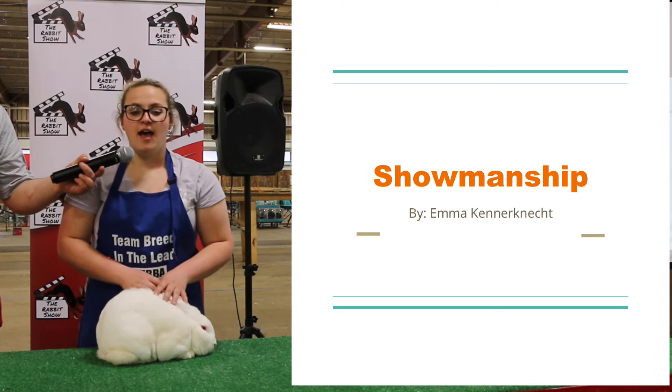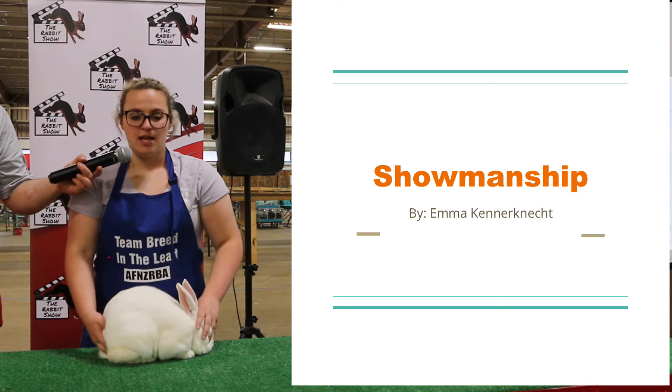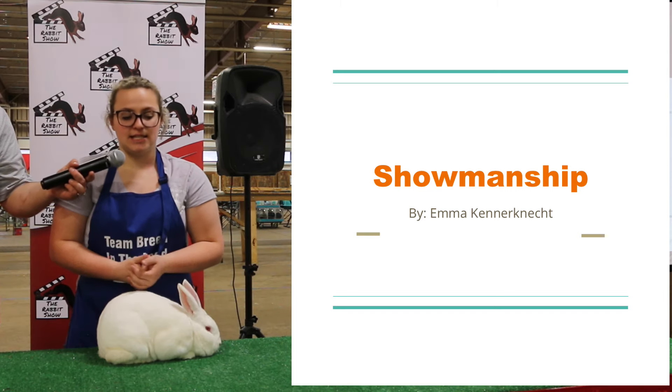I say: hi, my name is Emma Kennernecht. I've been in 4-H for 9 years, and this is my White New Zealand Senior Buck Baxter. Now I explain how he's a sixth class.